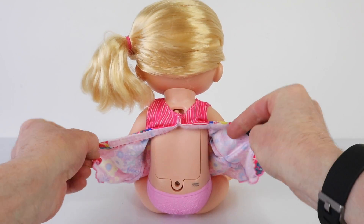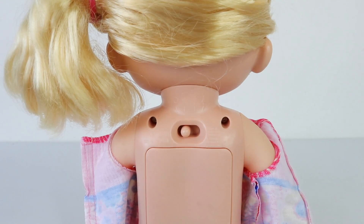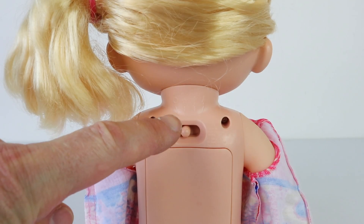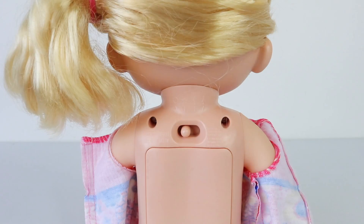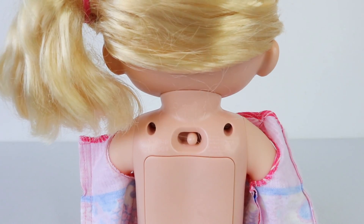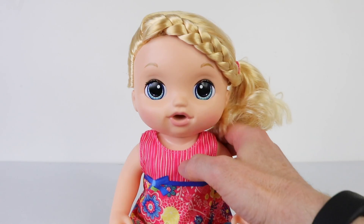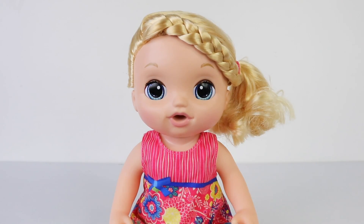Around on the back we have the battery compartment as well as the on/off switch, and there are four options: the first is the off mode, the second is the demo mode, and we also have an option to say mummy or daddy. We'll set it to daddy first, and to activate her just press the little button where her heart is. If you press the switch right to the very end she'll say hi mummy.